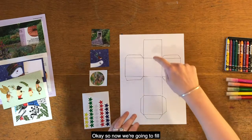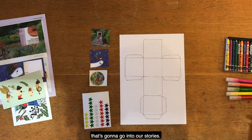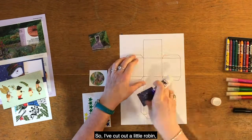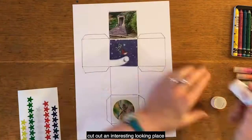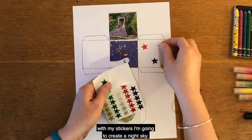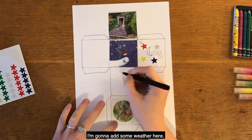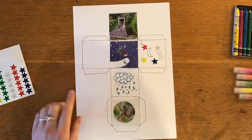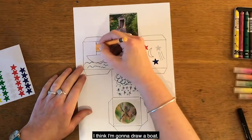Now we're going to fill each side with something that's going to go into our stories. I've cut out a little robin, I've got a spider, and I've cut out an interesting looking place. With my stickers, I'm going to create a night sky. I'm going to add some weather here — kind of make it snowy. And then here I think I'm going to draw some transport. I think I'm going to draw a boat.